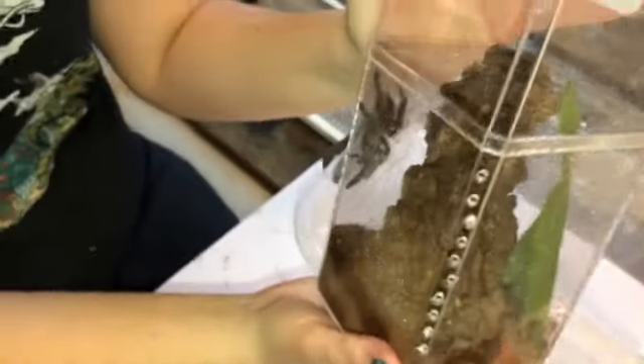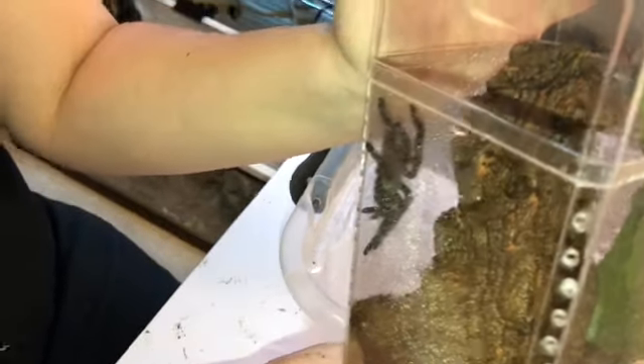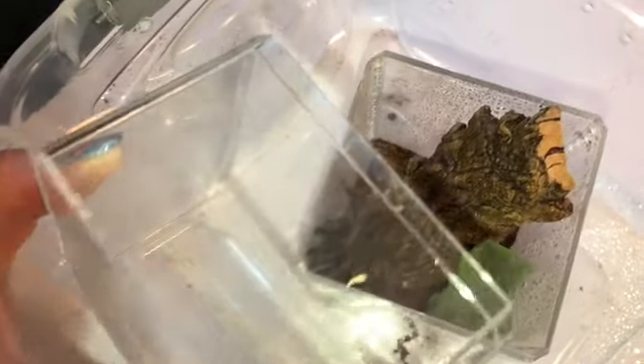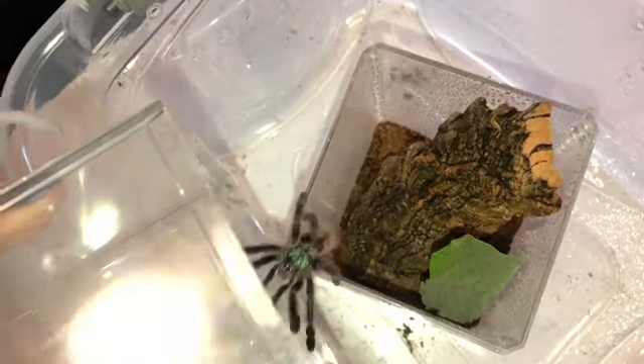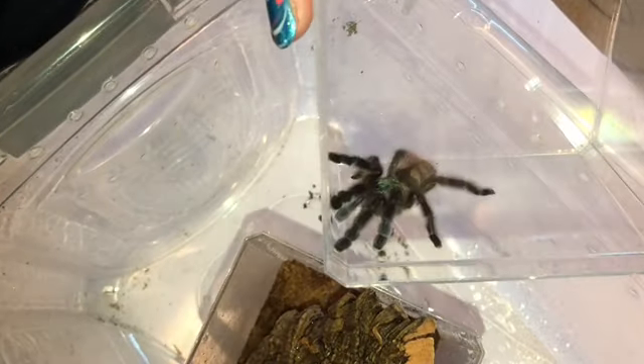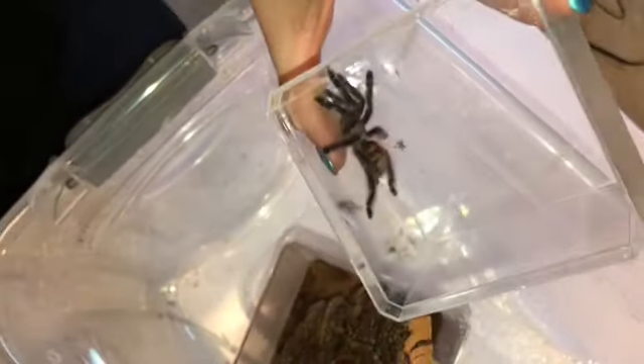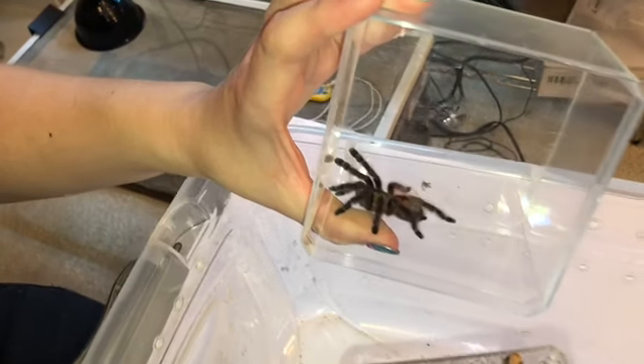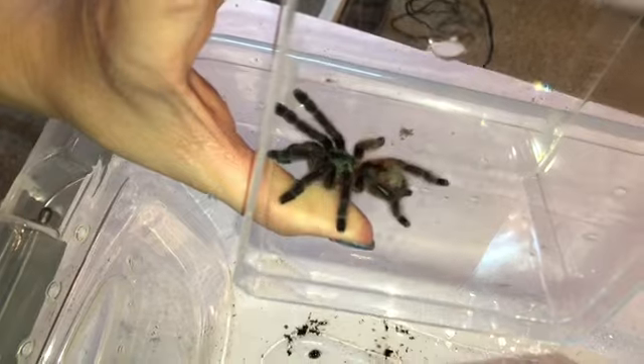I'm going to set this one aside and talk about the older version of these guys. This is an older juvenile male Versicolor. Let me open the top so you can see the colors a little better — he's kind of in the in-between stage for coloration. These guys are more easygoing as older adults and as juveniles, but they can still be a little flighty, as you can see — though this is just him running around a little bit.